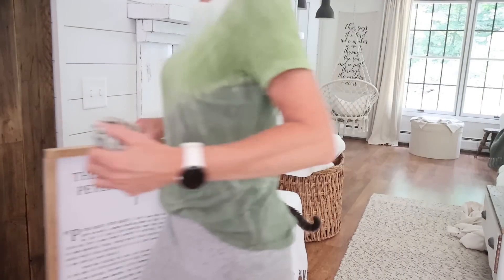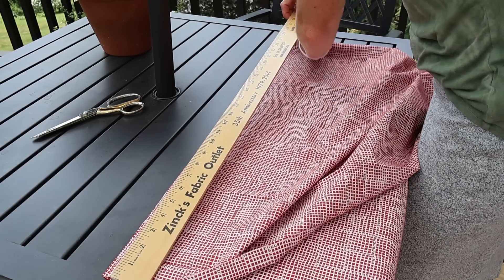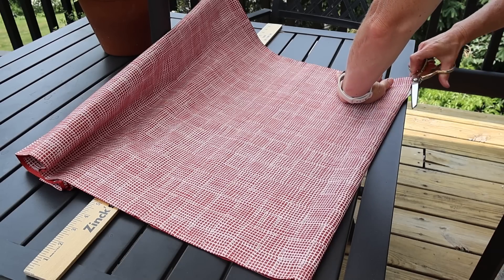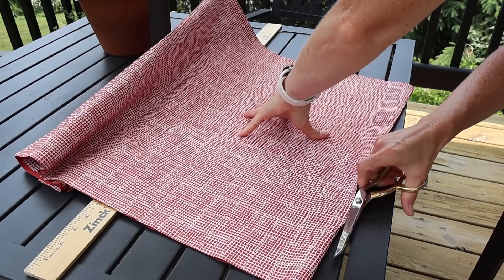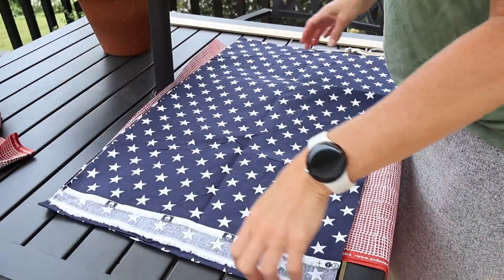I'm going to make a rag flag to hang on the wall above the mantle. Maybe some of you have heard of that or seen it on Pinterest, or even made one yourself. I was at Zincs fabric this morning and I found some pretty colors that I think are going to work here. I'm just cutting it to the right size I want my flag to be, and I think I'll soak it in coffee to get it just a little bit darker and vintage looking — kind of going for that look.